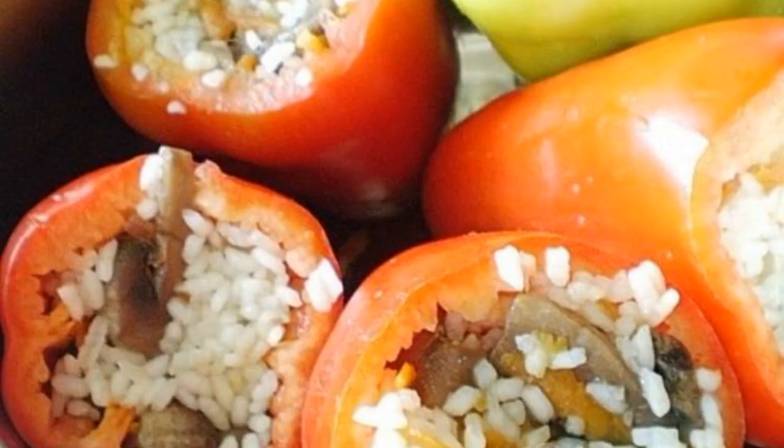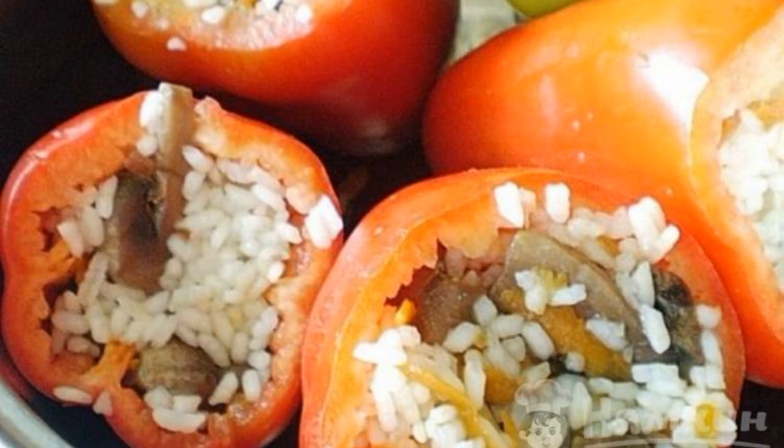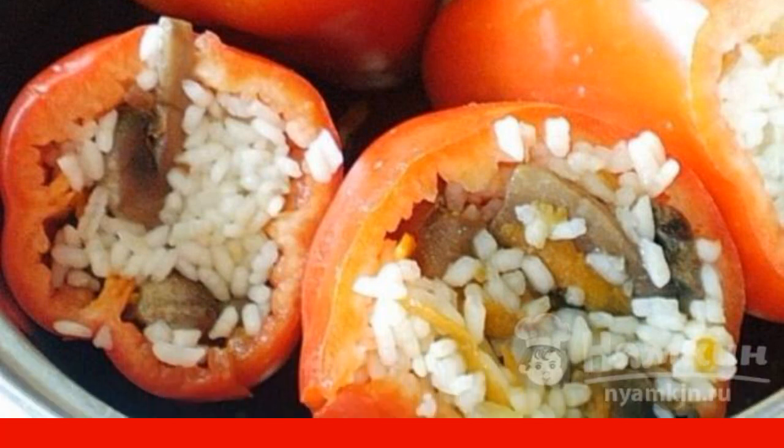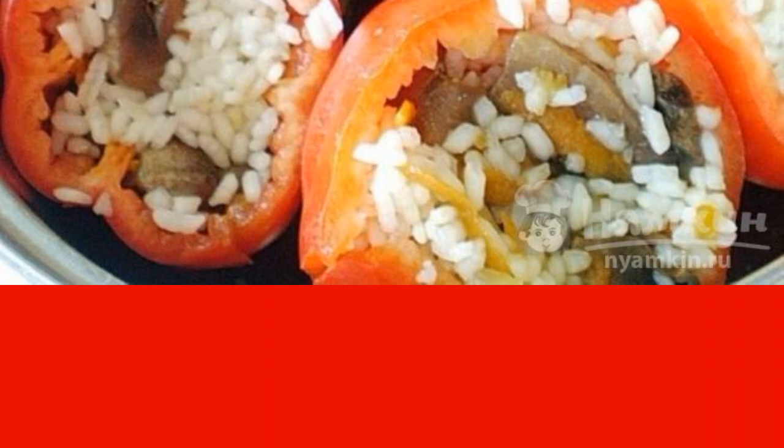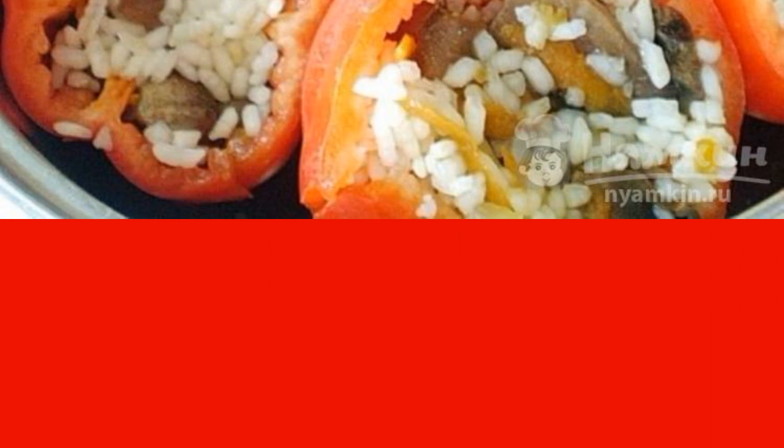Put the sauce in a saucepan, then place the peppers in. Fill with water so that it reaches the edges of the peppers. Salt and pepper, and you can add fresh chopped herbs. Cook on medium heat for 40 minutes.